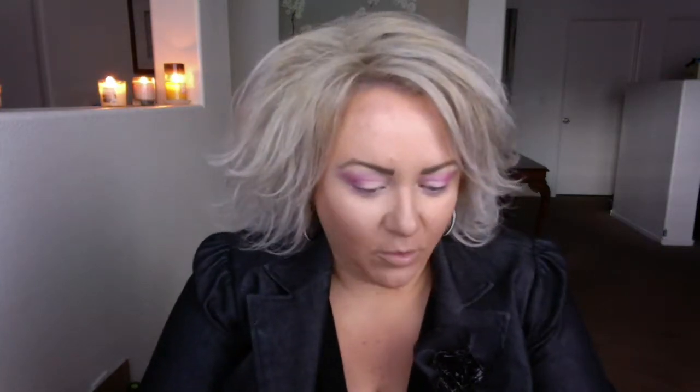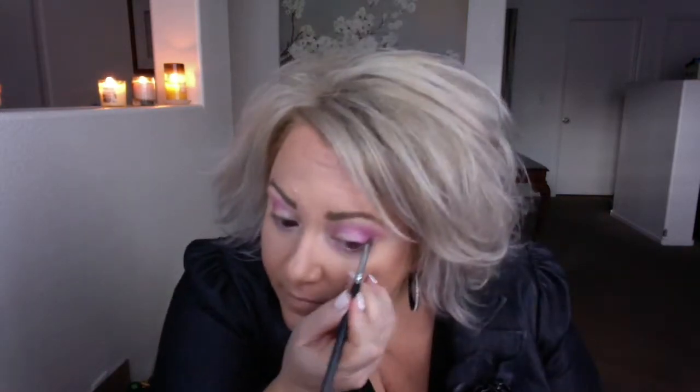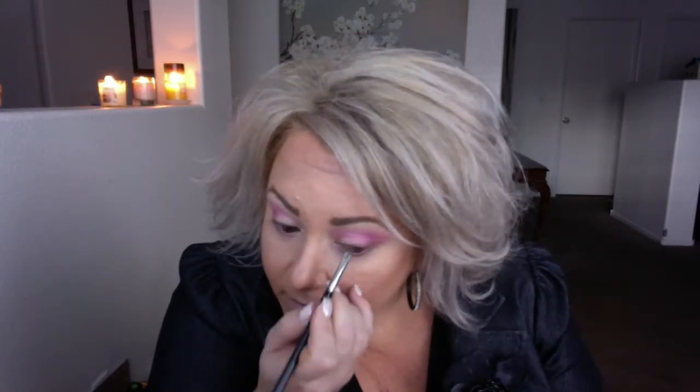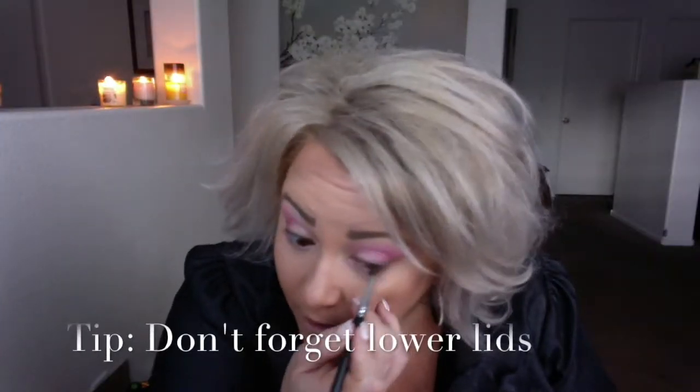I'll add a little bit of brown along the lash line — we'll go ahead and do that with our Almond, just along the lash line. You can add a little bit of Almond down below as well.